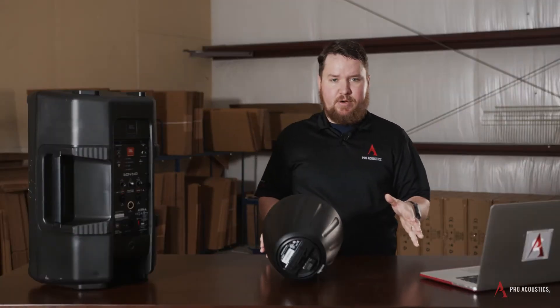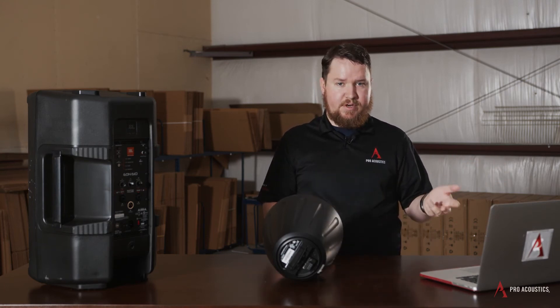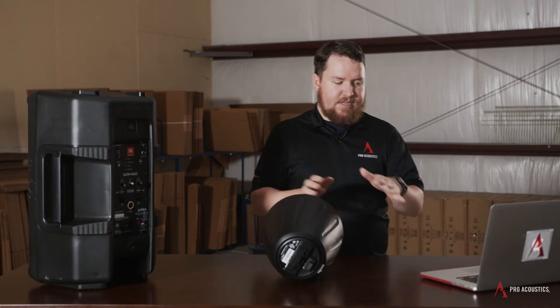With a passive speaker—whether it's commercial like this one or a pro audio speaker—I still have to have a mixer and an amplifier, although sometimes there's a mixer and amplifier in one, so I need some additional components. Passive speakers, because of that, sometimes have a lower price point.